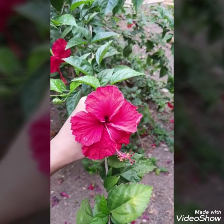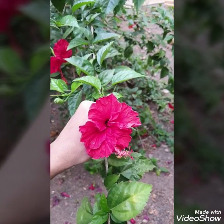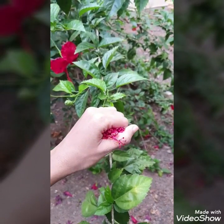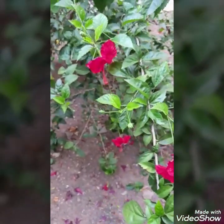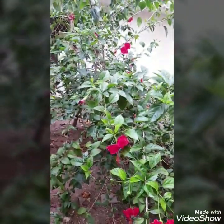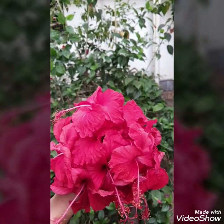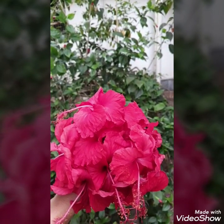Hello friends and welcome to my channel. Today I am going to be sharing a magical recipe with you guys. As you can see, that's a hibiscus plant and I am going to be using these hibiscus flowers to make the drink. So without any further ado, let's get started.